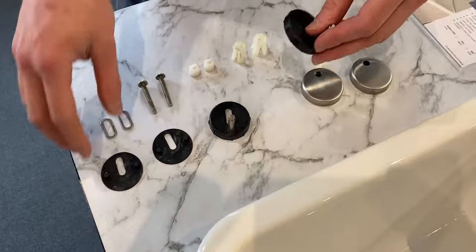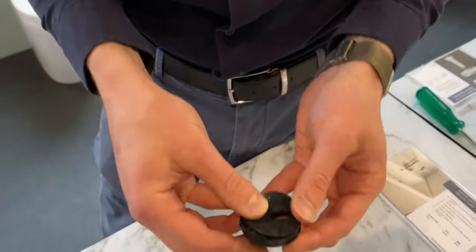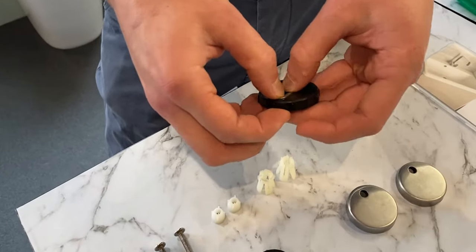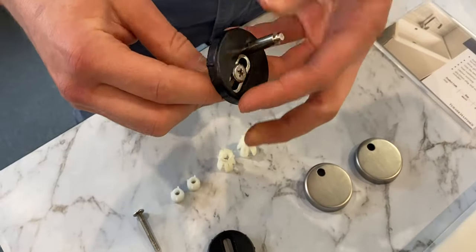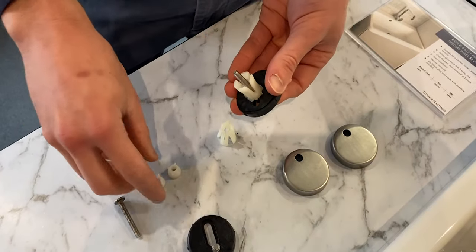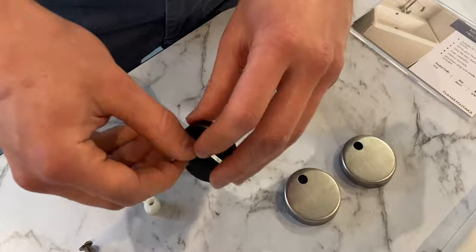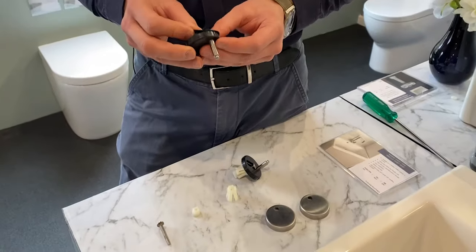Firstly you get one of the discs and put the rubber on the underside, ensuring the hole lines up with the hole — the long slots there. Then you put this metal large washer into the gap, put the bolt through the middle, put the expanding piece there and the nut on the bottom. This is a blind fixing kit, which means it can be done from above — you don't need access to the underside of the pan to attach this toilet seat.